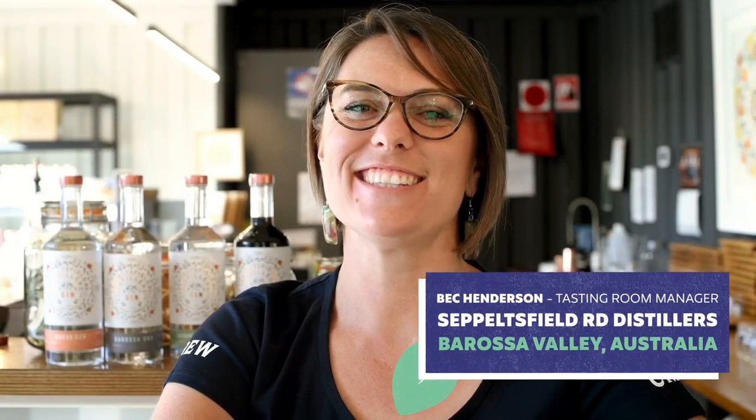Hi Craft Gin Club fans, this is Bec from Sepulchfield Road Distillers. I look after the bar here, and congratulations on getting your Gin of the Month — our Sepulchfield Road Distillers House Gin.